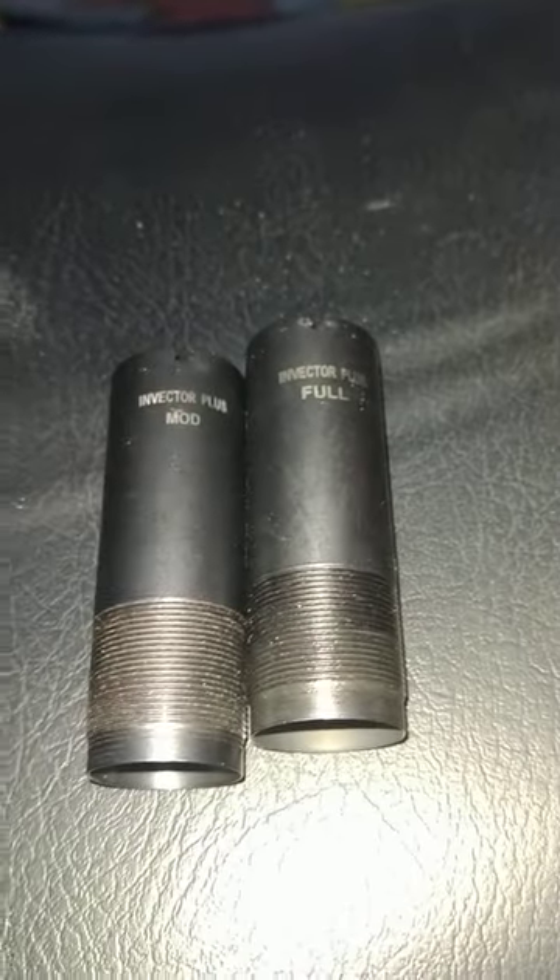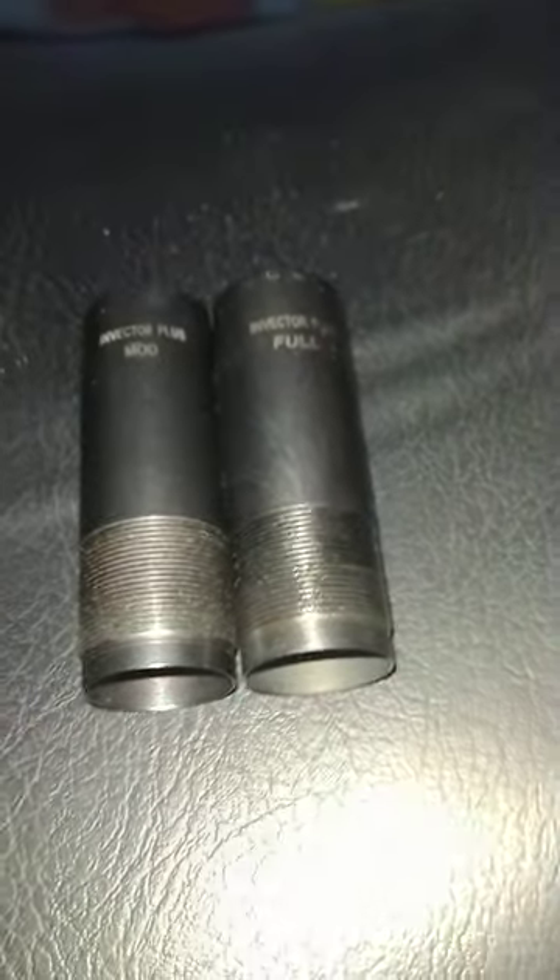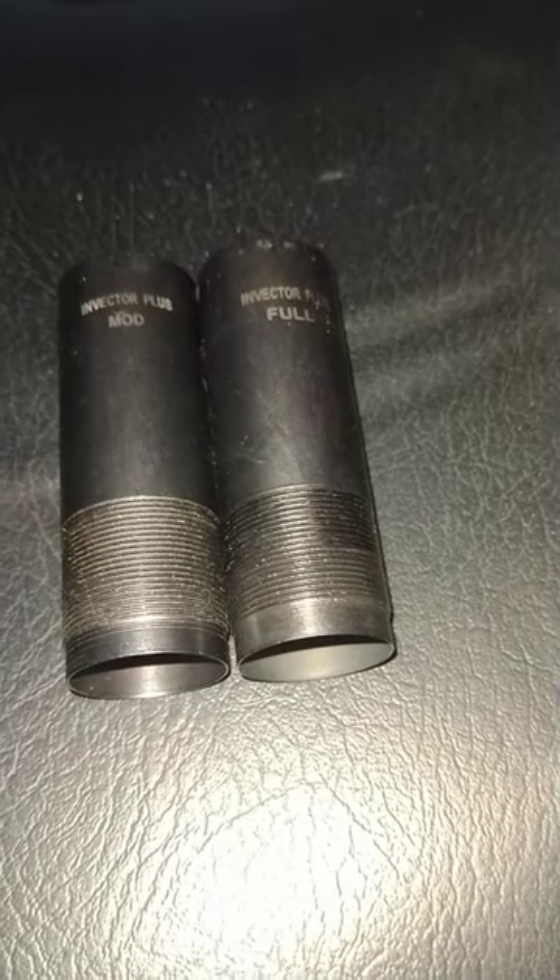If you have too much of a choke in there, it stays too close — there will be no rabbit left to eat. Running a shotgun with a threaded barrel with no choke will ruin the threads in your barrel eventually. So you have to have at least the improved in there, which is for skeet shooting and whatever.